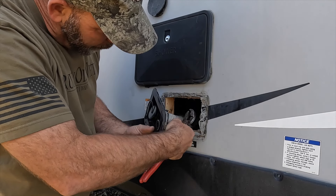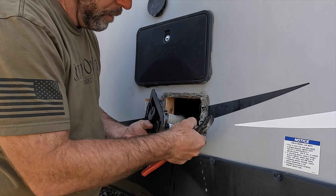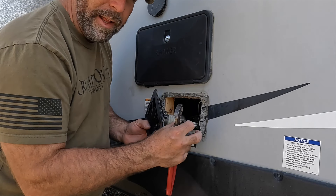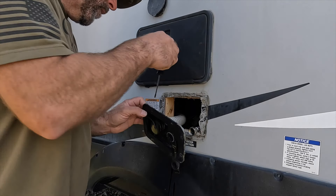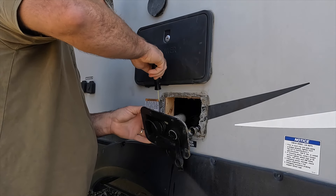Your hose may not be one of these steel braided lines. I actually replaced all the lines and put steel braided lines throughout my trailer, removing all those cheap ones. You can get most of these lines at Lowe's or Home Depot.